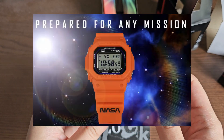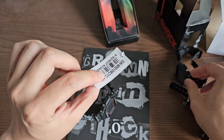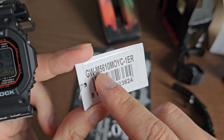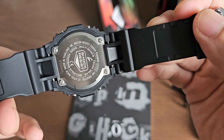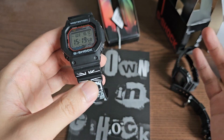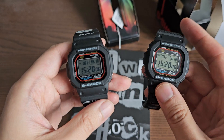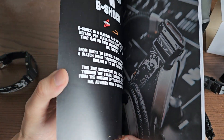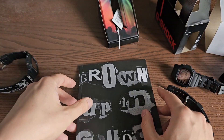I'm a little disappointed they didn't add anything different on the case back or dial. My theory is they just got watches from the assembly line, changed the bands, and slapped a sticker over the regular GWM 5610U sticker — you can still see the old sticker underneath. You can even see a small scratch where the band was swapped by hand, so I think they swapped the band manually and called it a day. I wish this special limited edition had a different dial or case back, not just a different band.